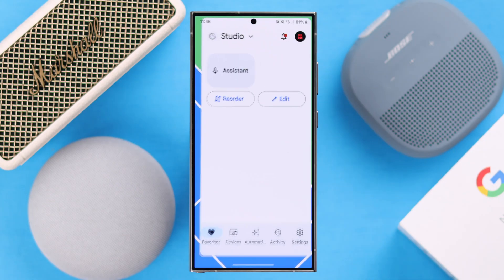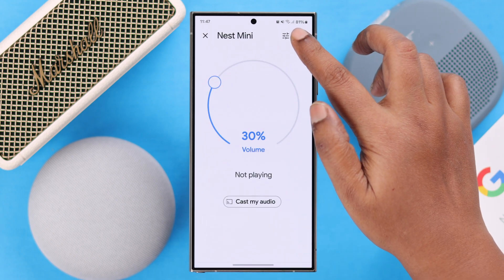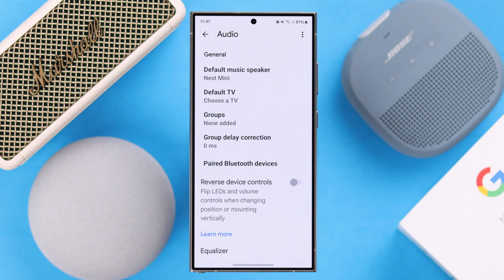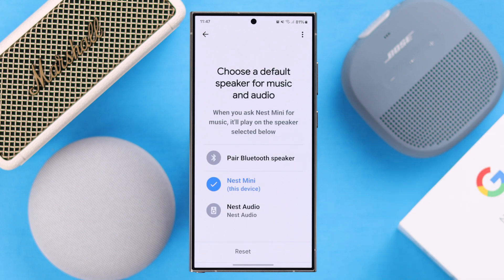Go ahead and launch your Google Home app. From the Devices tab, go to Nest Mini. From the three-dot menu, open the device settings. From there, go to Audio and then tap on the default music speaker, which is right now selected to Nest Mini.